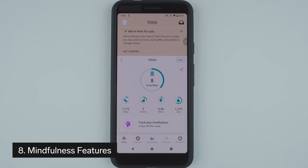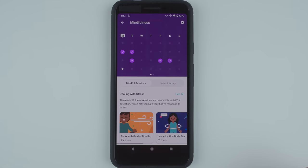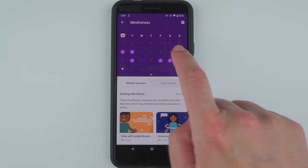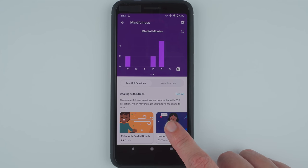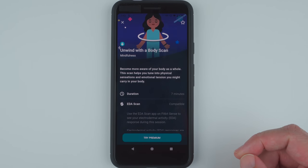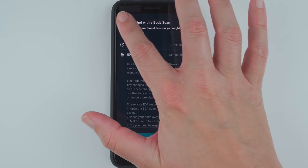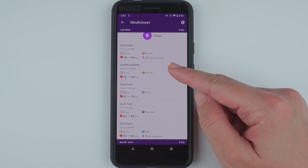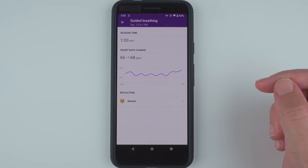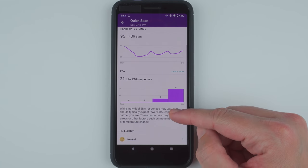Thing number eight to know about the Fitbit Sense is that it has a new mindfulness tile as part of the app experience. You can now track days and minutes of mindfulness and see your history over time, but only if you use Fitbit's in-app mindful sessions, most of which are gated behind a premium subscription. For the first time ever you can also see a history of when you used the Relax app for guided breathing, and you'll also find a history of your EDA scan app usage here too.